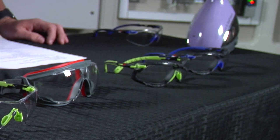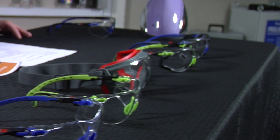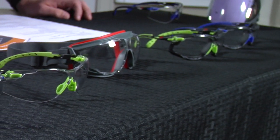The 3M Solus safety glass originated as a goggle — the one you see here — about two years ago. That's when they first invented the Scotchgard coating, because before, safety glasses and goggles always had a fogging issue.